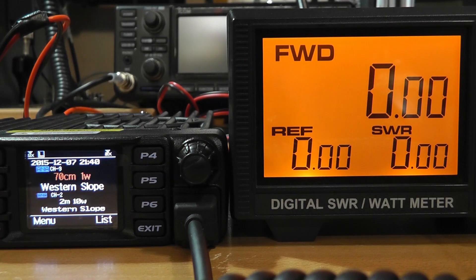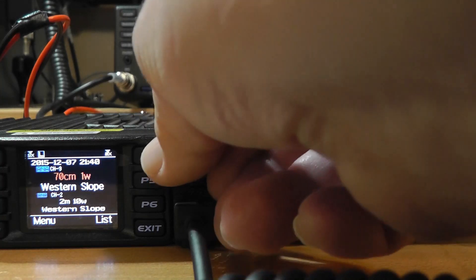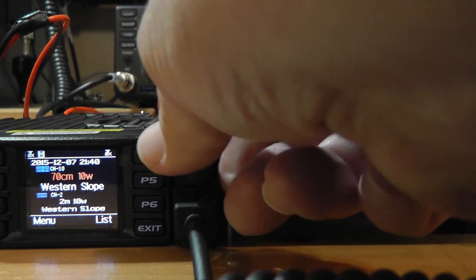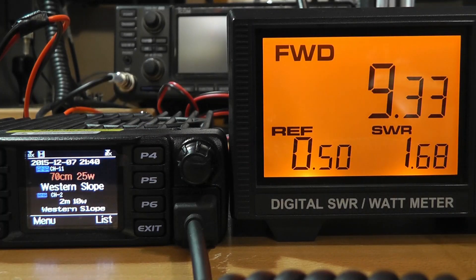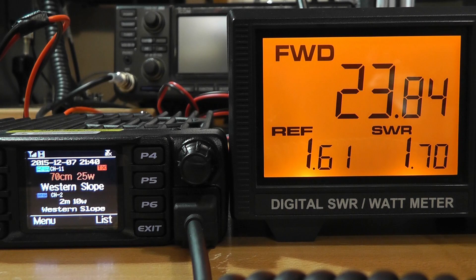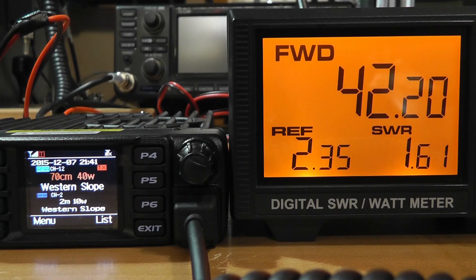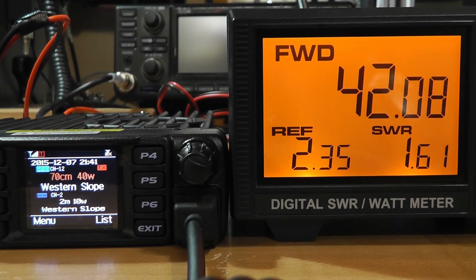Let's go to 70 centimeters, 1 watt — 0.72, that's pretty close. 10 watts — it's up pretty close to 10. 25 watts — 23.8, just about like we did on 2 meters. And if we do the turbo, that'll only give us 40 watts. Well, 42 — look at that!